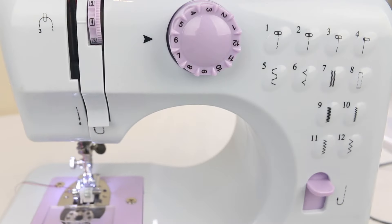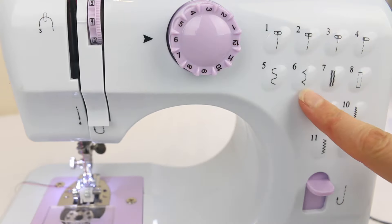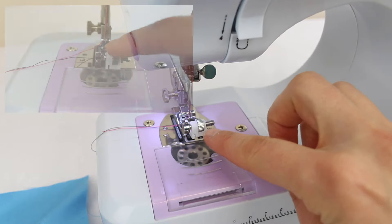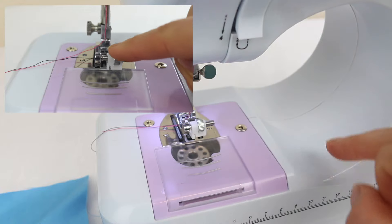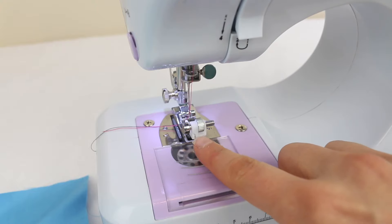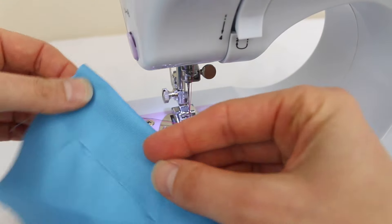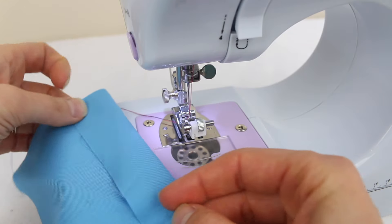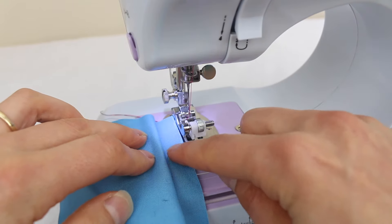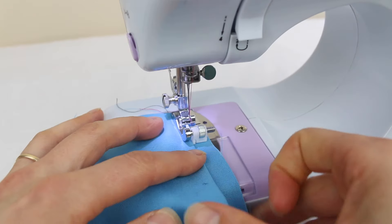I'll quickly show you how to use the blind hem stitch. Set the stitch selection to number six — that's your blind hem stitch. You'll want this type of blind hem foot with a movable guide; I'll put a link to one on Amazon in the description. Since you can't move the needle position on this machine, you need to be able to move the guide. The blind hem stitch is for hemming pants when you don't want to see the stitch from the outside.